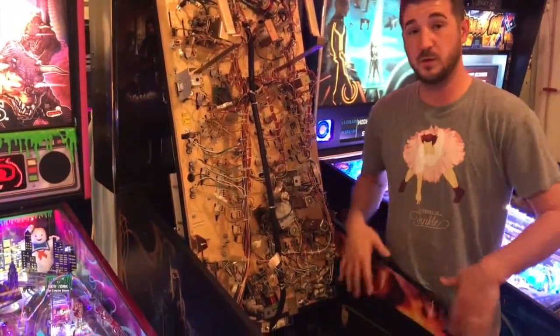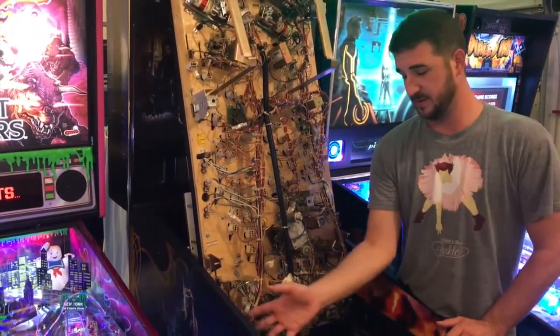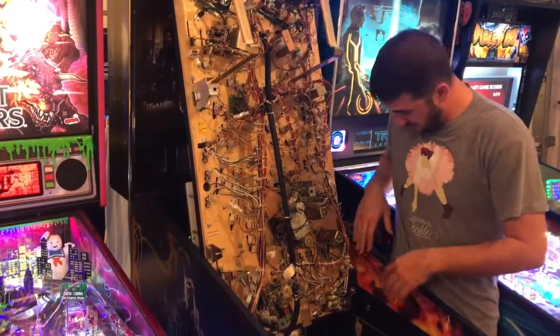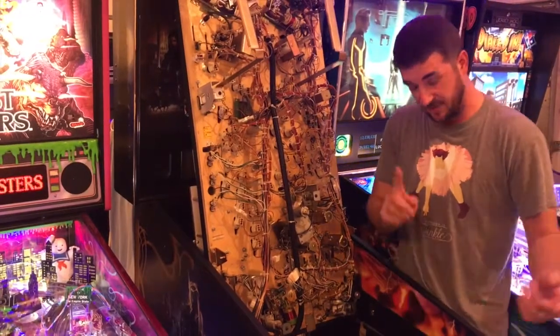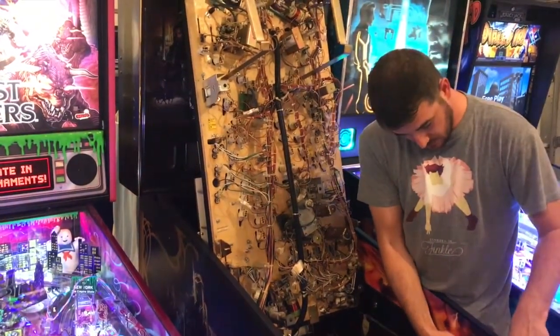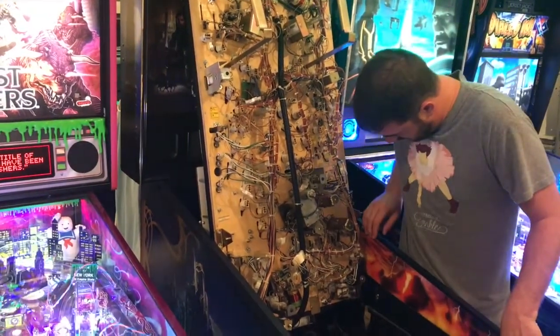One step I forgot to mention before you do this: I ran some alcohol pads to really clean the sides, removing any dirt, grime, or dust. As I'm working my way down, I flipped up the playfield to work on the second half. I noticed I'm a little bit high up here, so I'm pulling it off just a little and shimmying it back into alignment.